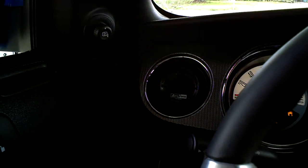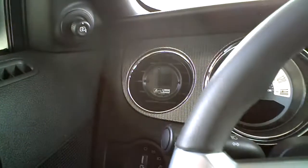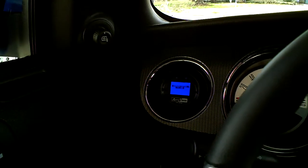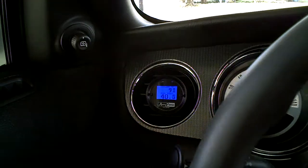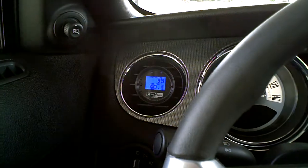Start the car up here. Let it boot up if everything's working right. And now we see it coming on. I don't know how clear it's going to be on the video, but we'll give it a shot. You can basically set it to monitor whatever you want. It just plugs into the OBD2 port.